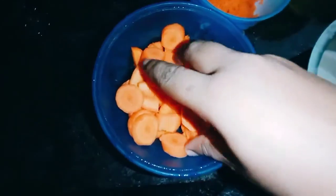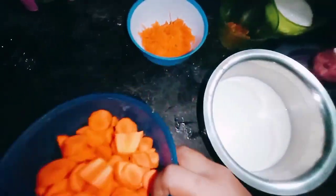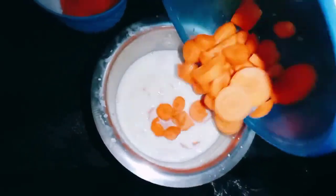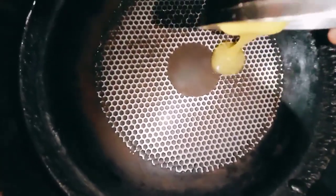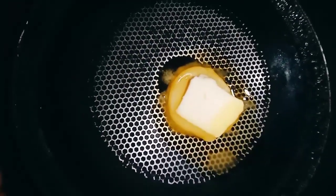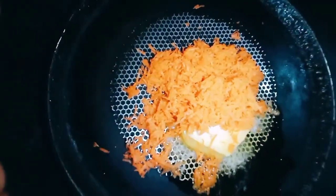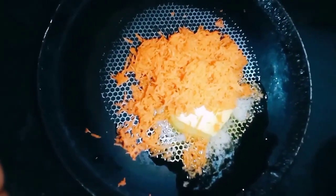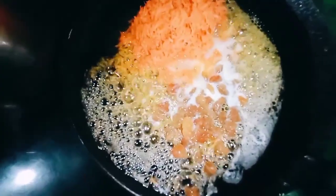Cut the ice this way. This is just half a piece of cream. Add a seed extract. Put the hot pot into a pan. Put the sand in the pan.